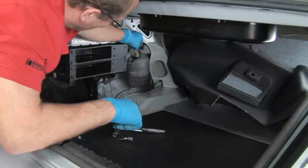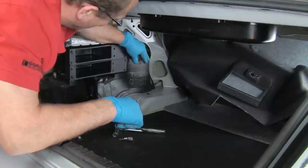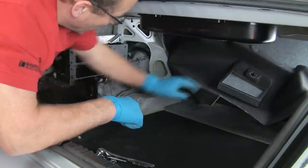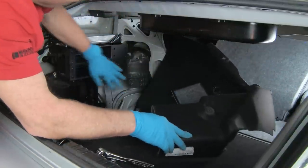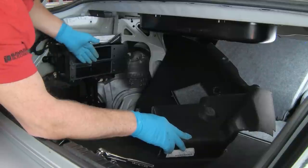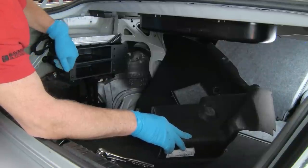We'll do the best we can with this insulation to keep it in the general area so it does a little bit of its job. We'll grab the trim panel, work it back into place, and put our rivets back in. We'll go back underneath, take care of the spring, and reattach the bottom of the shock.